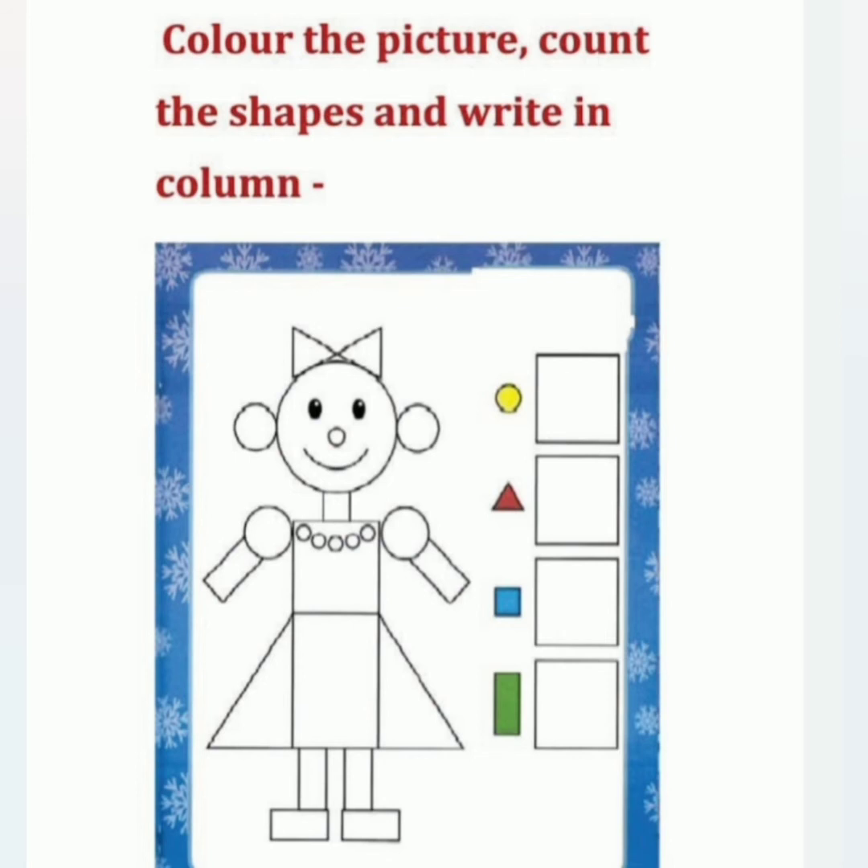The 5th one is: color the picture and count the shapes and write in the column. You will color circles with yellow, triangles with red, squares with blue, and rectangles with green color in the given diagram. Count the shapes — how many circles, triangles, squares, and rectangles are there — and write the number in the box.